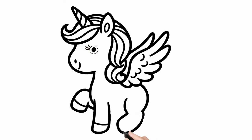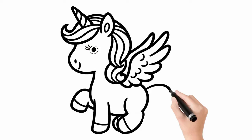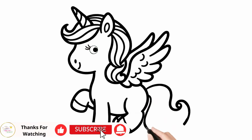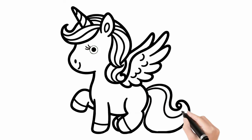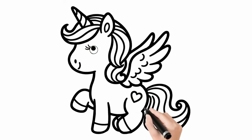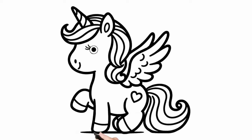Now, we are drawing the unicorn's hind legs. This unicorn also has a very beautiful tail. Draw slowly and carefully, no need to rush, no need to be perfect, as long as you have fun.